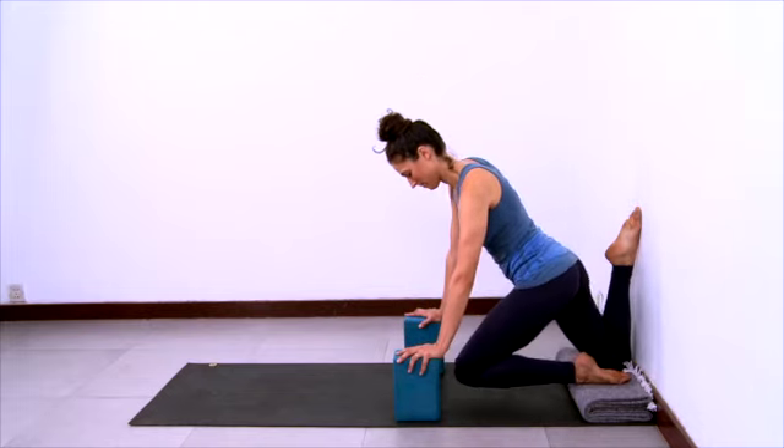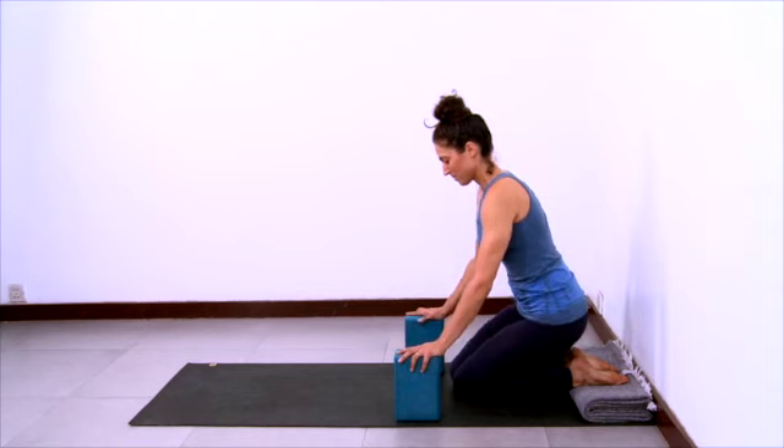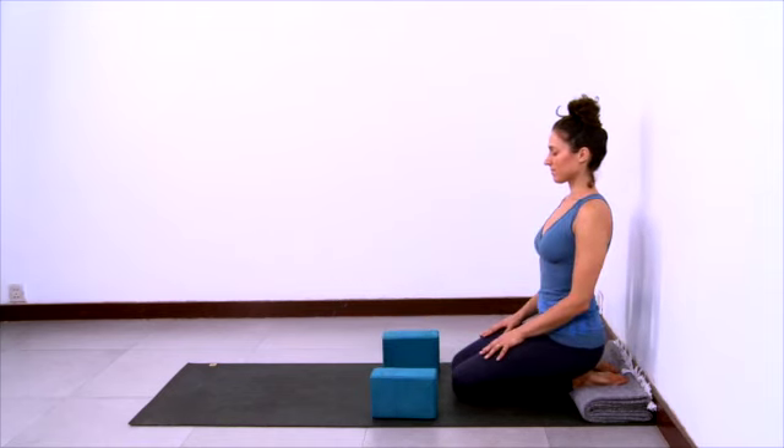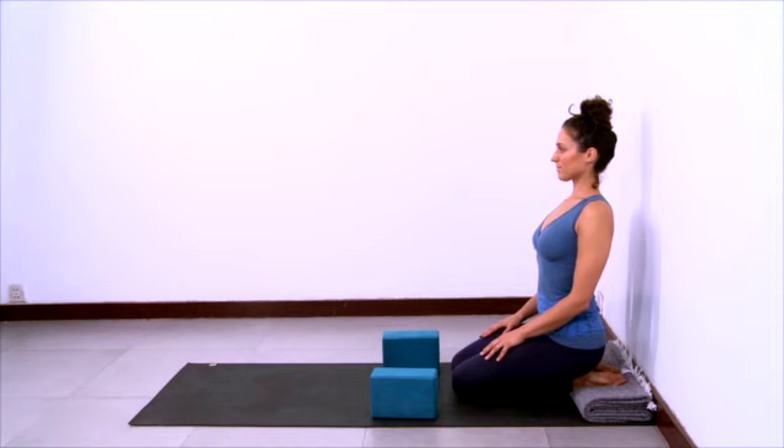Come out of the pose, bringing the front shin down and then the back shin down. Hands on thighs. Breathe here to recover.